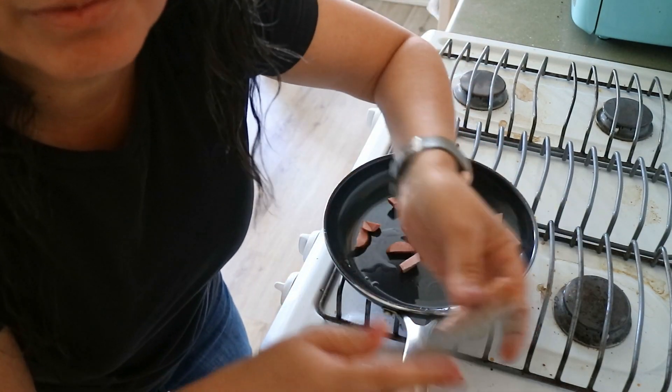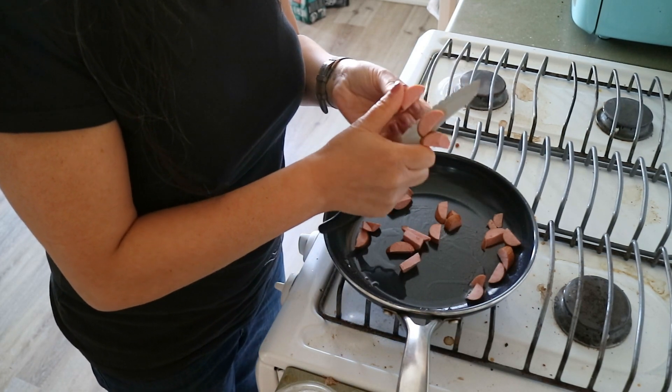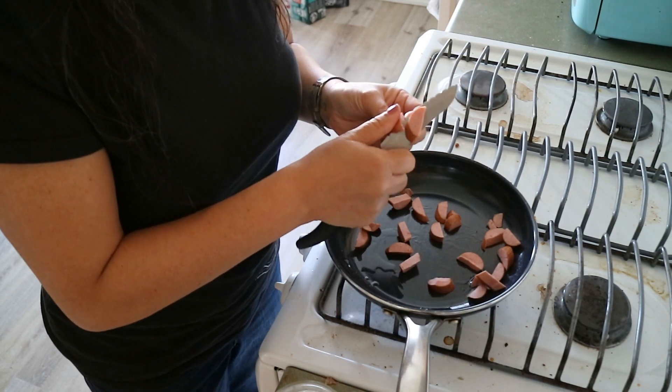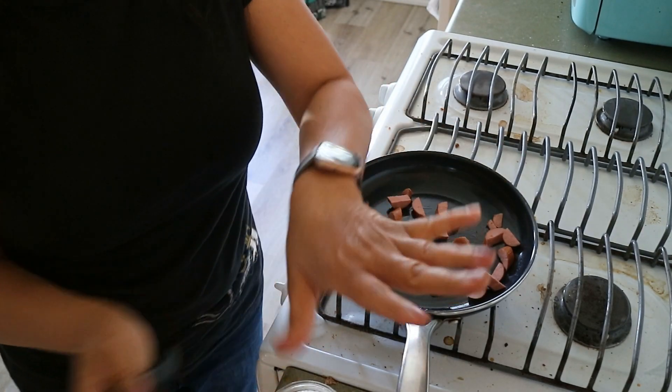I don't advise you cut like this — I'm just in a rush. Sometimes moms take shortcuts, but you can get hurt. So please do as I say, not as I do.